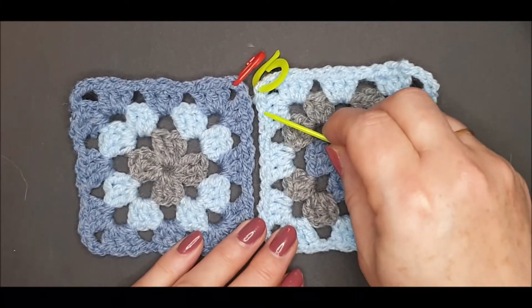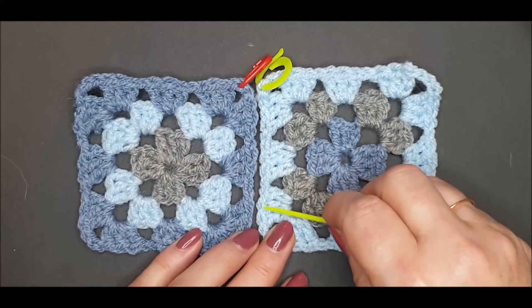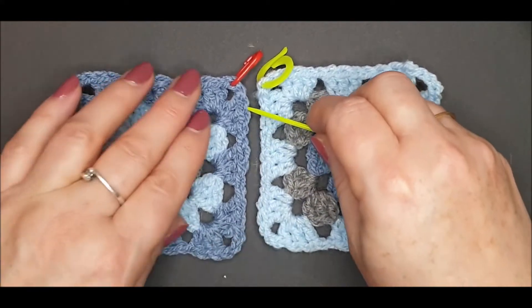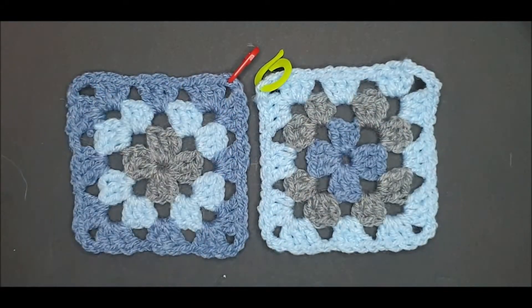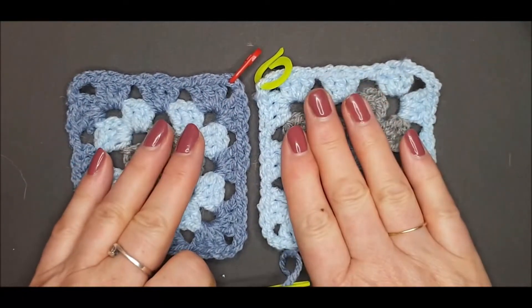If you can see a row of V-shaped stitches down the edge of your work facing up, this will always be the right side and the top side of your work.